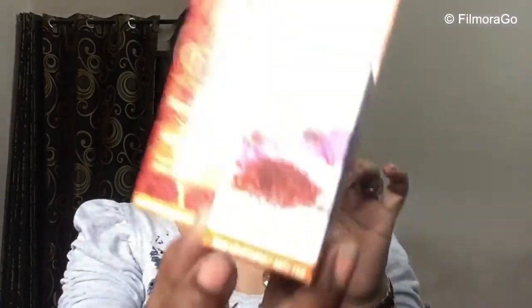More detailed ingredient information will be shared in the next videos. Now, what are the product's claims? There are two claims: the first is skin whitening and the second is anti-tan. We can correlate these claims — Saffron and Sandalwood Powder have skin whitening and anti-tan properties. With Orange Peel Powder, these ingredients together help clear the skin, so the product's claim is right.